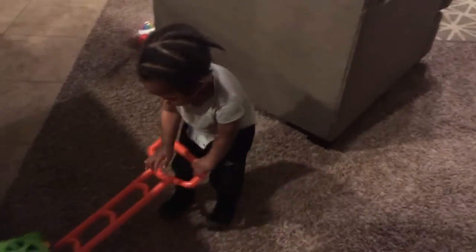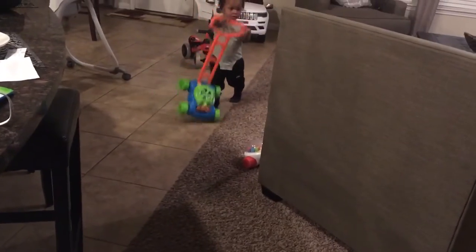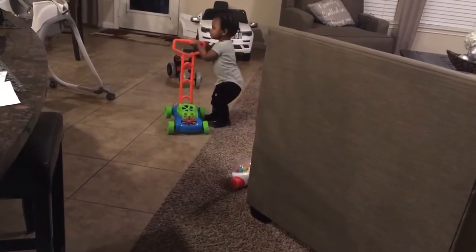Yeah. You tired yet? You got to keep going. There you go. All you want to do is go backwards, huh?